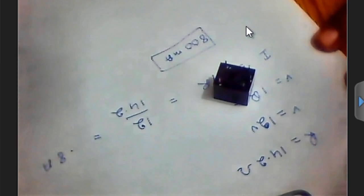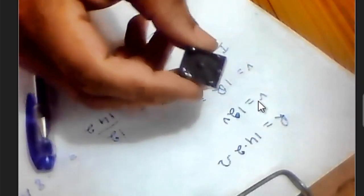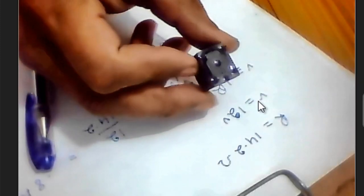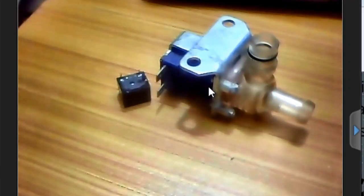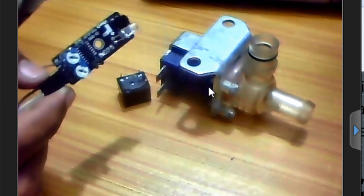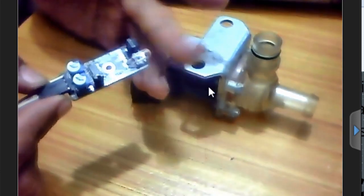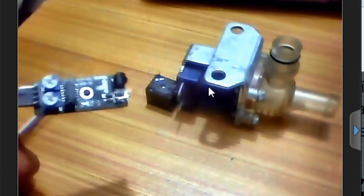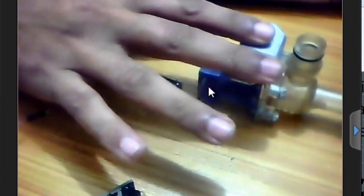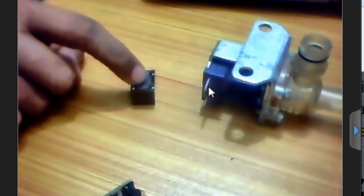Since the solenoid valve will be operated automatically, we will also need a relay. We'll use this relay as a switch for controlling the solenoid valve — watch my previous tutorial for the relay driver circuit design calculations. We'll also be needing an infrared sensor. This type of infrared sensor gives a zero signal when there is something in front of it, and a high output when there is nothing. We'll use it to control the solenoid valve. Now let's make a complete circuit diagram and relay driver circuit.